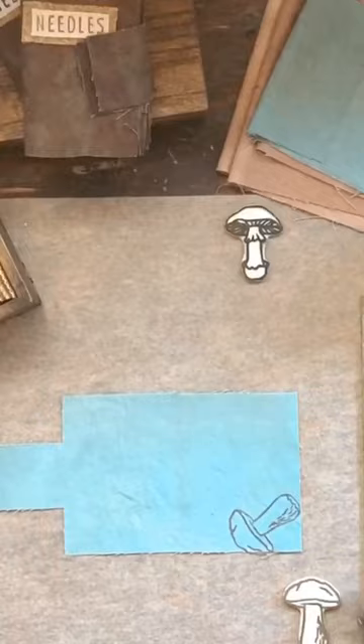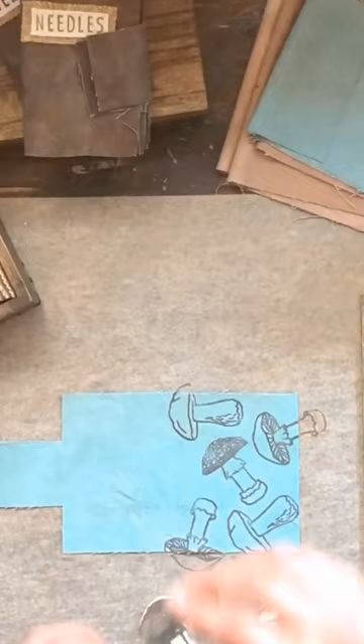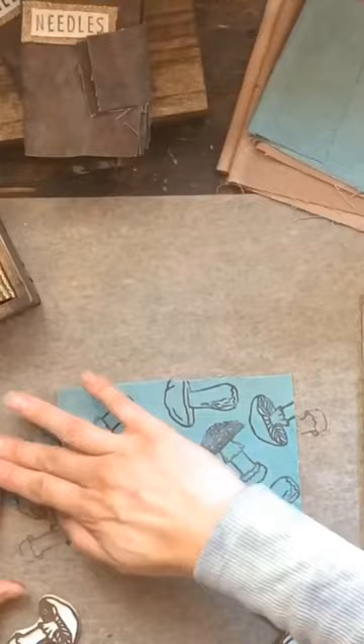Each mushroom is stamped on individually and I choose where I put them as I go. You can see here that sometimes I move them around a little bit deciding where they should go. Printing them this way means that each needle book cover is completely unique and it keeps it interesting for me while I'm working. Today I printed three needle book covers and two larger book covers, which I'm really excited to show you what I'm going to make those into.